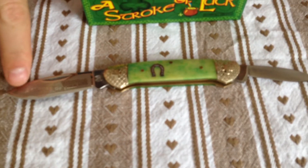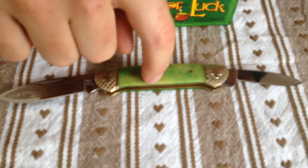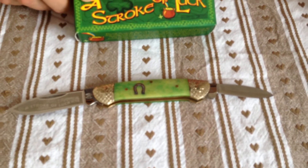Nice shamrocks on the bolsters, got some nice detailing going on this knife. Smooth bone handles. 'Stroke of Luck' frosted onto the main blade, got your little horseshoe inlay there. There's your box.